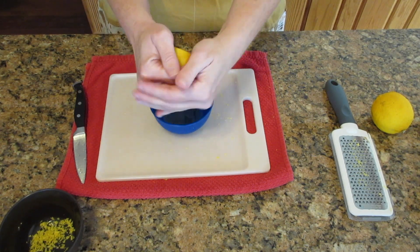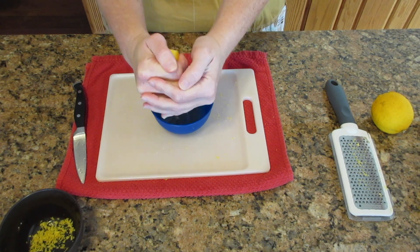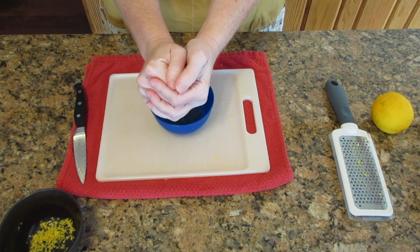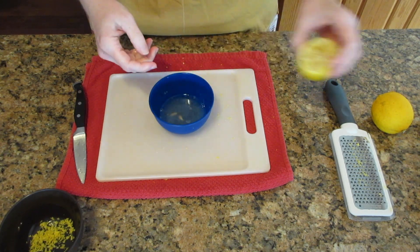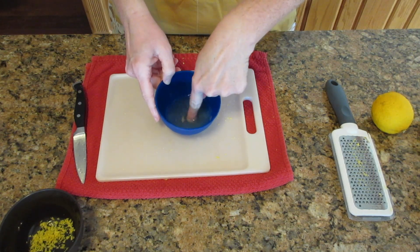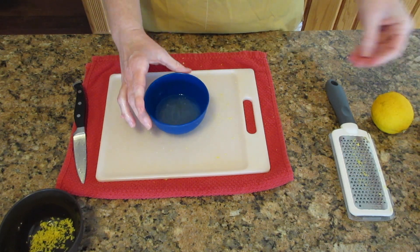If you don't have a juicer, just use your hand. I recommend cupping it, because if you don't, as you see, it just sprays everywhere. And if you cup it, you get more of the juice into the container that you're squeezing it into. Readjust so you don't hurt yourself. You'll leave a little bit more behind, but it's not significant. The main issue is having to get the seeds out — make sure you have clean hands when you do, especially if you're going to use it as a topping.